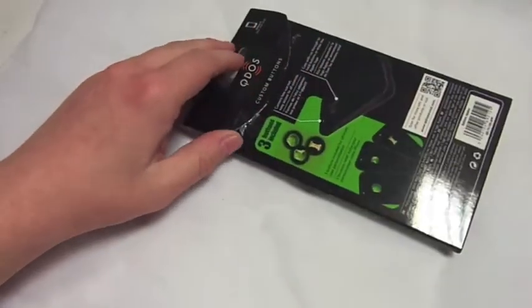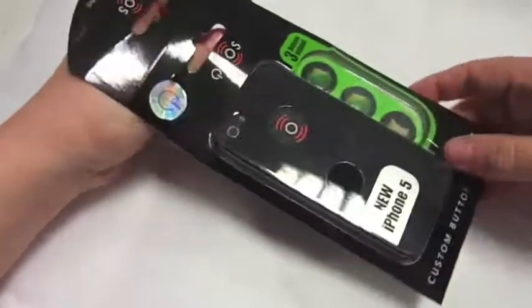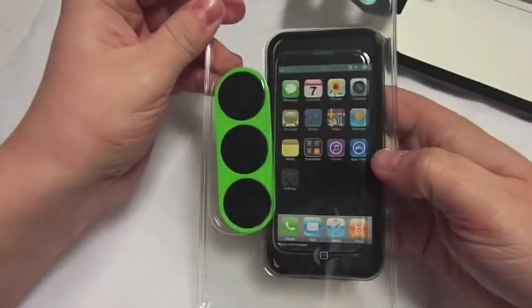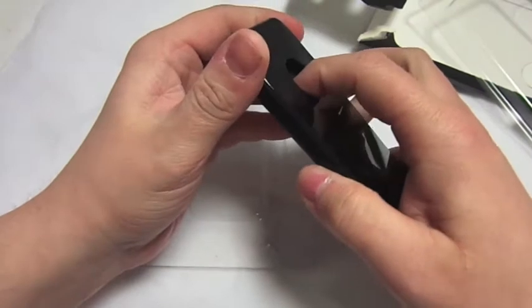Let's pull the phone case out — okay, I've ripped it a bit. There you go. It comes in a plastic case to keep the case nice and protected. Let's pop this out.